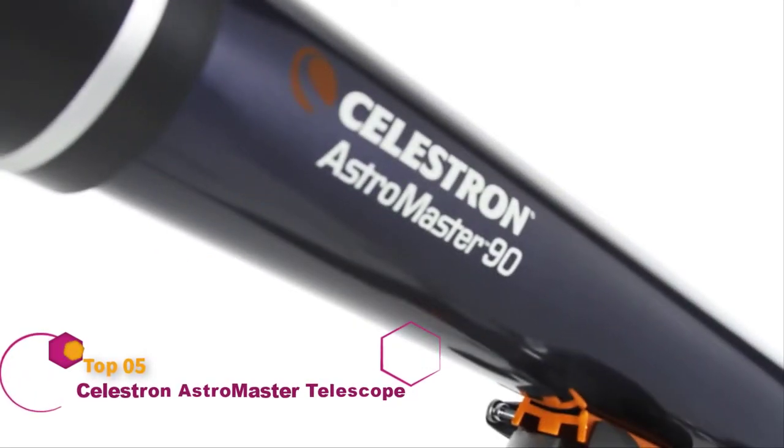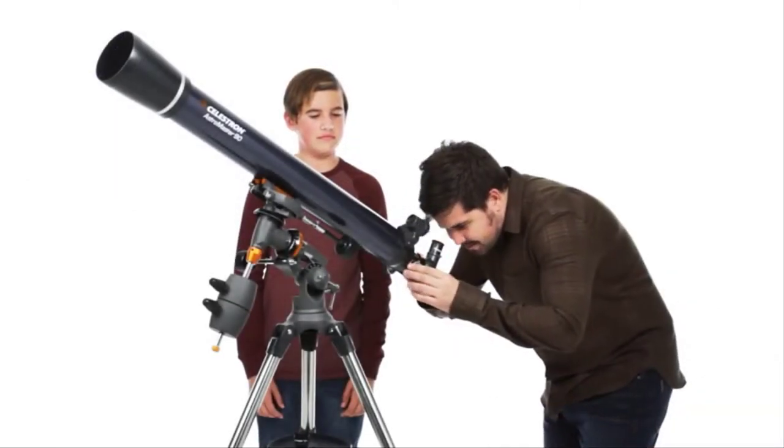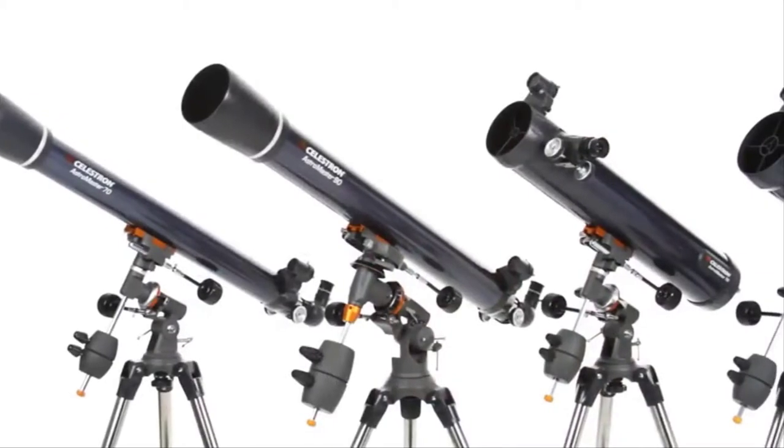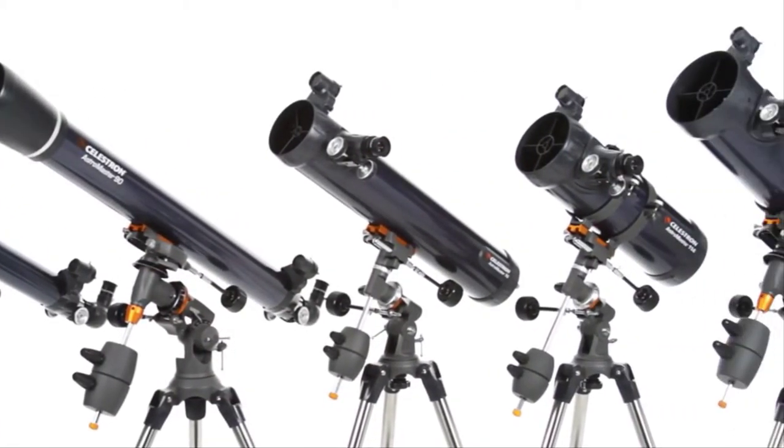Discover the wonders of the night sky with a classic beginner telescope, the Celestron AstroMaster — a great first telescope to enjoy with your family. Every AstroMaster, from a compact 70 millimeter refractor to the 130 millimeter reflector,